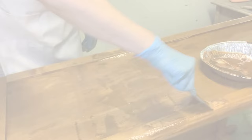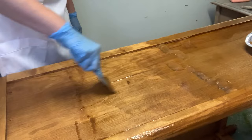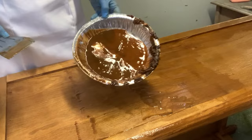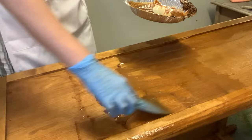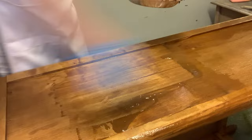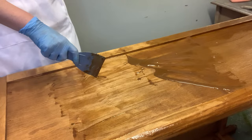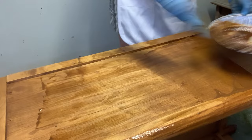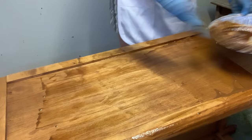Another quick tip when using strippers: did you know you can reuse the stripper you've already used? You don't have to put down new product to reactivate it. Here you see me using old gunky stripper I've already stripped off — it's discolored but it still works. The stripper will still eat away at the varnish or paint. What I mean by old stripper is not something that's been sitting around for days — I mean what you just lifted off the piece. You can actually put it back on and it will still work.